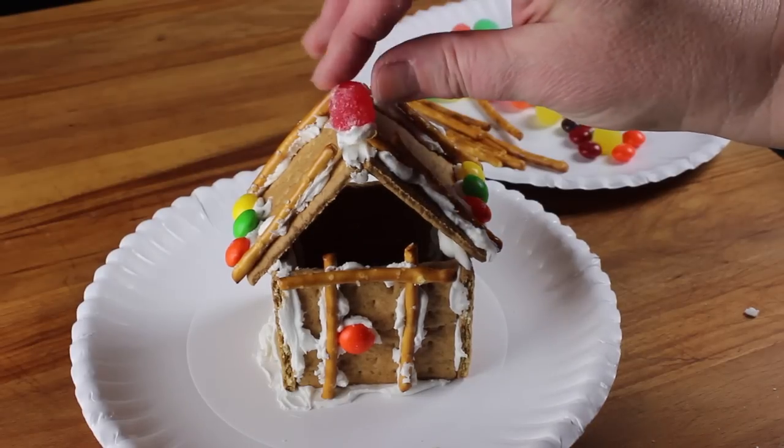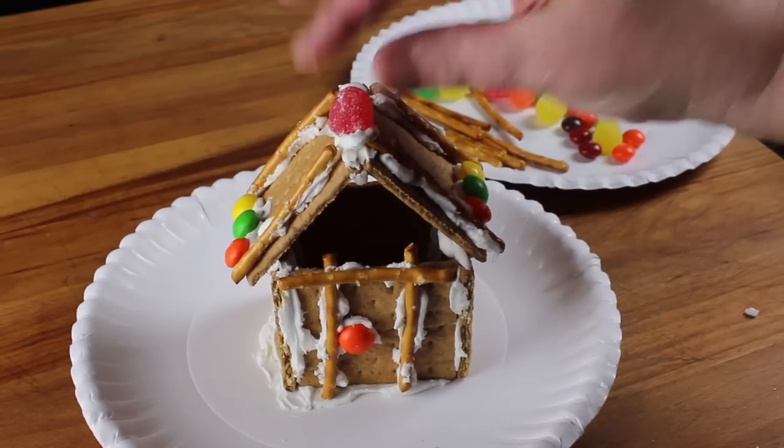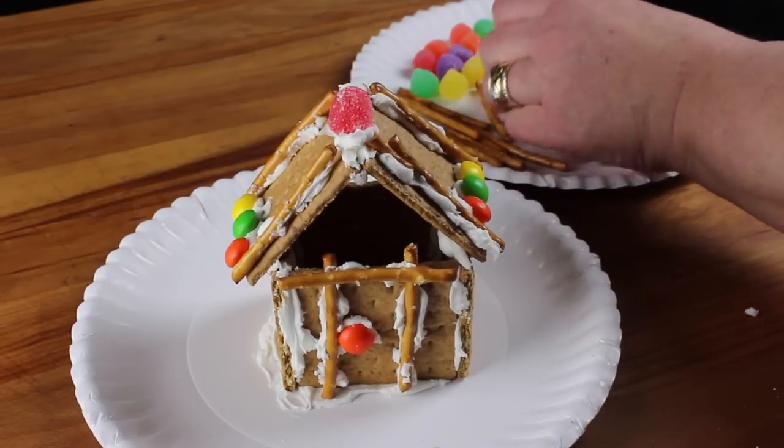Use frosting to add decor to the outside of your house. Be careful not to press too hard, as the graham crackers may break.